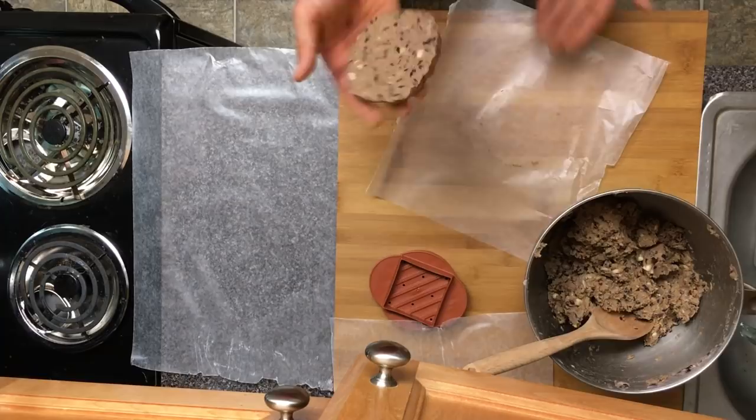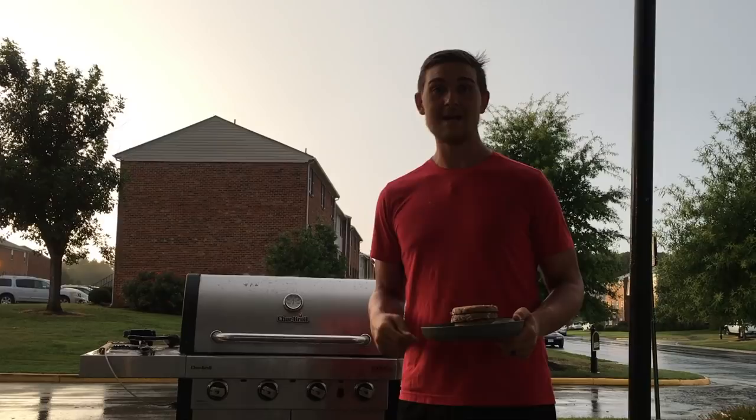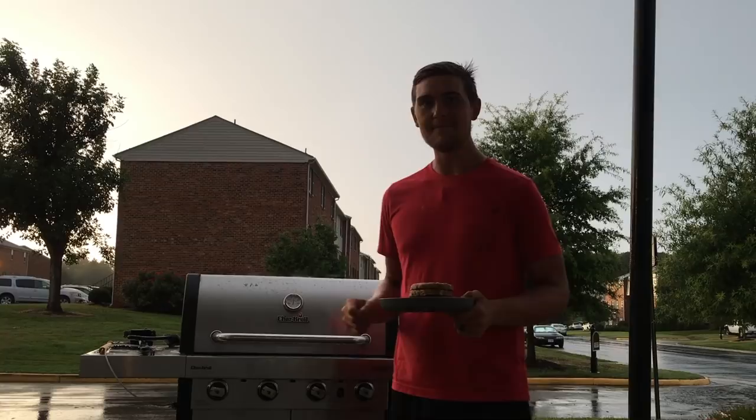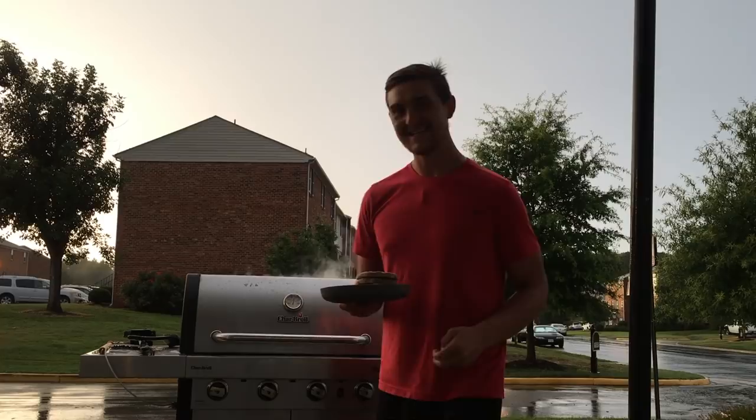We're gonna keep them in the freezer and once they're frozen we'll put them on the grill. We're here at the short-term apartment complex my wife and I are staying at while our house is getting fixed up. We've got the porkless burgers that have been freezing, and I also have a jalapeño to throw on the grill. The key is to get the grill nice and hot, then put them on for three to five minutes each side depending on how hot your grill gets.